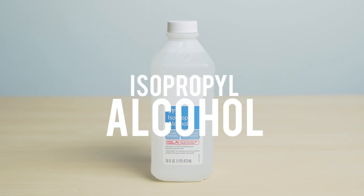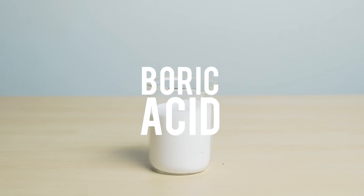For this project you'll need some isopropyl alcohol, some pinecones, a bowl, and some boric acid.